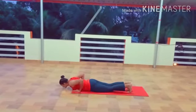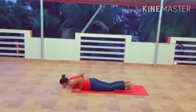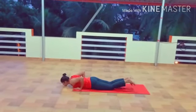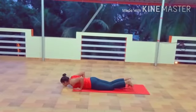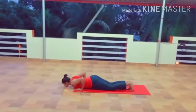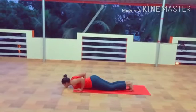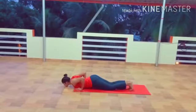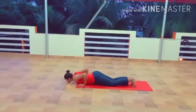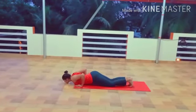Step 6: Salute with eight parts of the body, Ashtanga Namaskarasana. Gradually bring your knees down to the floor then exhale. Slightly take your hips back and slide forward. Relax your chest and chin on the ground. Elevate your posterior a little bit. The eight parts of your body — two hands, two feet, two knees, chest and chin — should touch the ground.